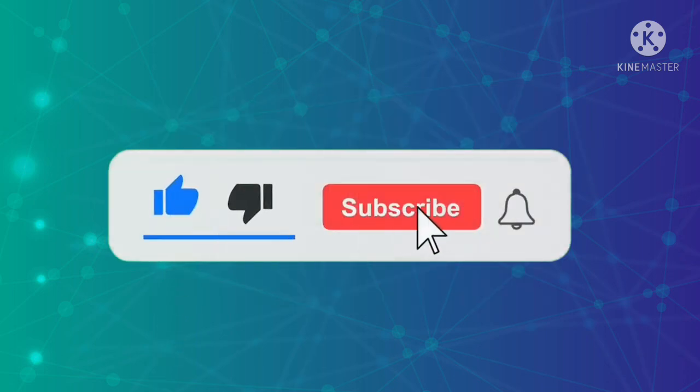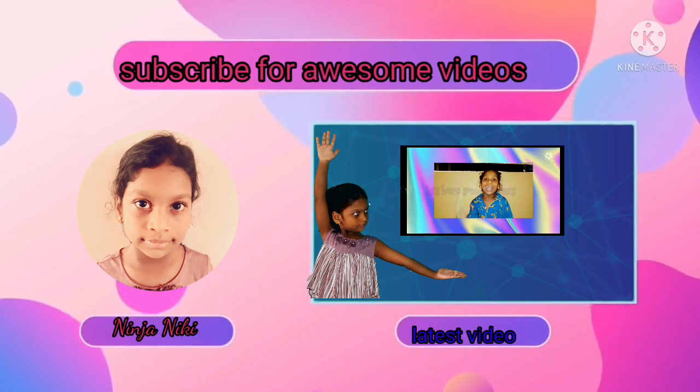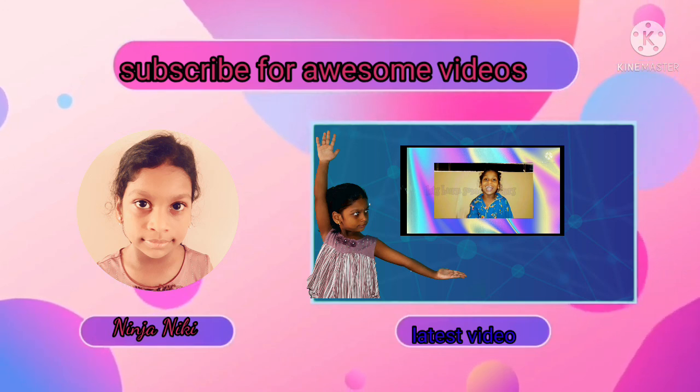Like, subscribe, and turn on the bell so you never miss a video when I post it. I'll see you next time. Bye.